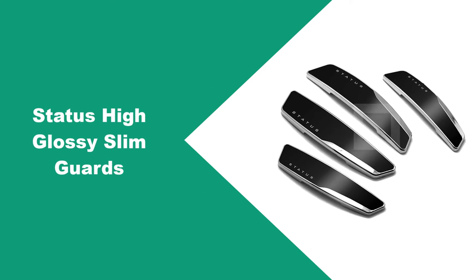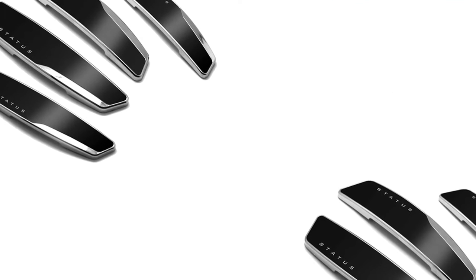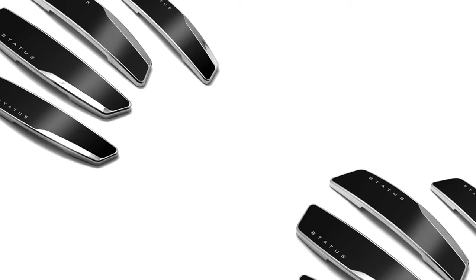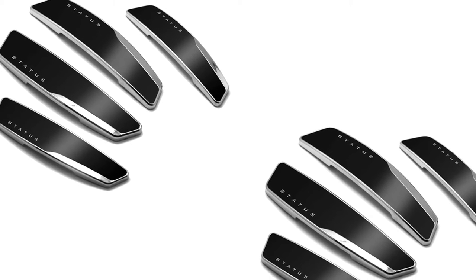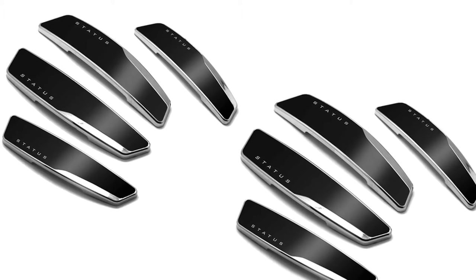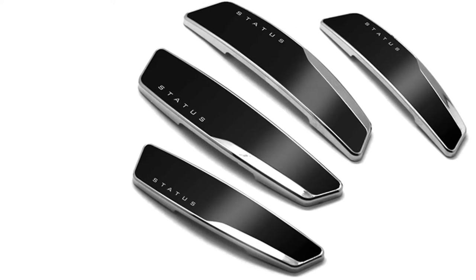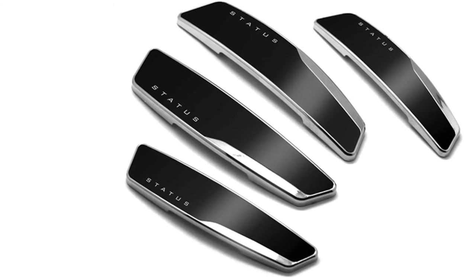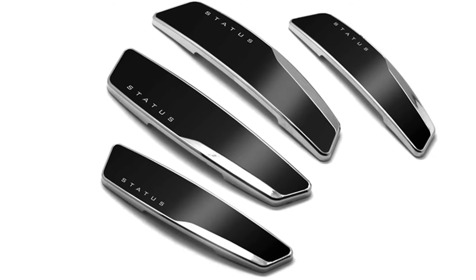At number 3, Status High Glossy Slim Guards. The Status Door Guard can be used as a door bumper edge guard protection too — you can put it on the edge of the car door bumper. The product comes in two different sizes for the front and the rear. The front door protector is 9.5 cm in length and 2.3 cm in width, and the rear bumper guard is 8.2 cm in length and 2.0 cm in width. It is available in white, black, metallic silver, and silver colors.